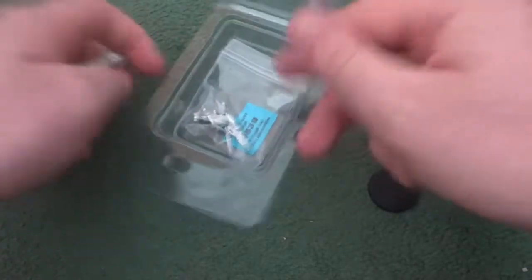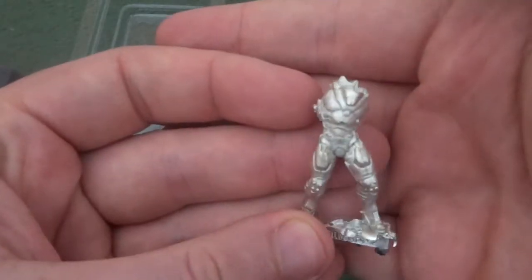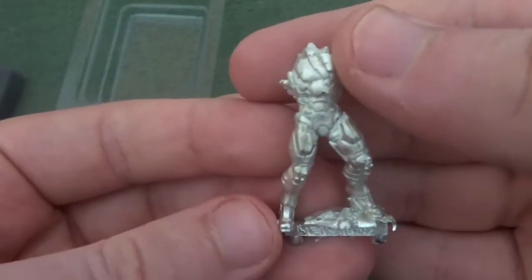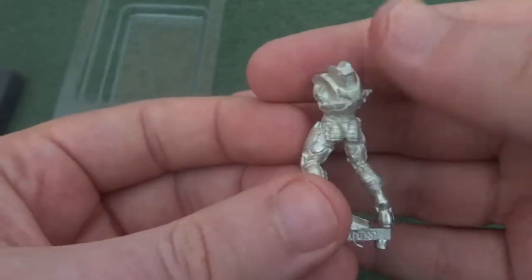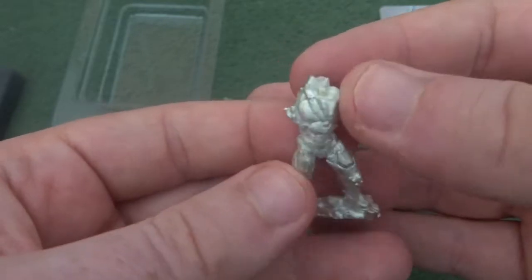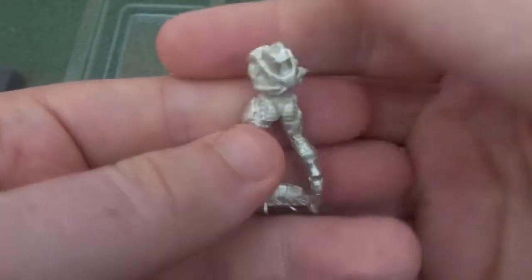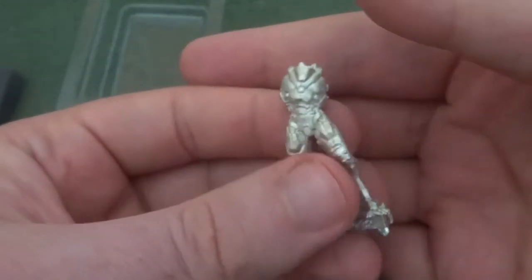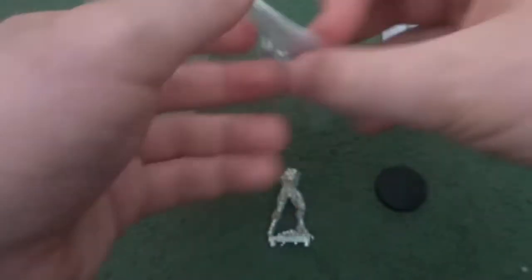Inside we've got a standard 25mm base and the compliance code. Then onto a little baggie of bits and the main body. This seems like a very good cast — I can't really see any imperfections in it, very little mould lines if at all. It looks decent, I like it. It's a good solid crisp sculpt, you can see what it's meant to be.